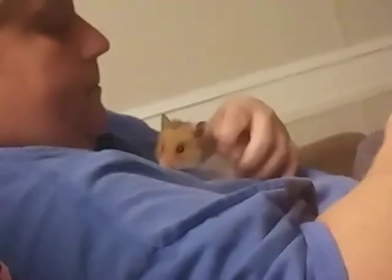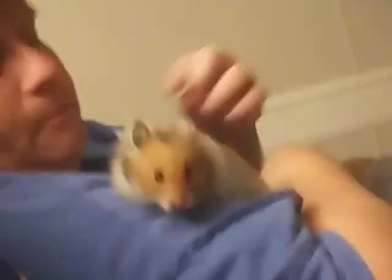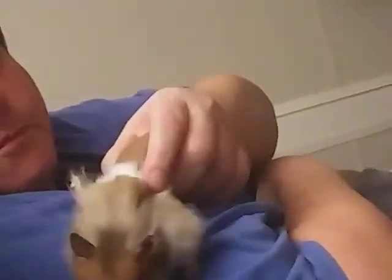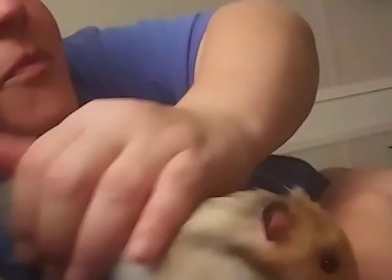We are just doing a proper introduction of Hammy. It's been exactly two days since I did the introduction of Biscuit, who is a little wiggle worm. I literally only have one hand to do this because I'm using my other hand to balance the black camera that I'm filming Hammy on. He's trying to push me away — stop trying to push me away!